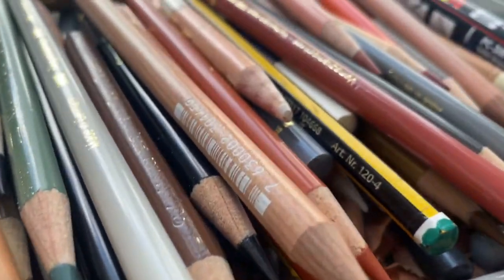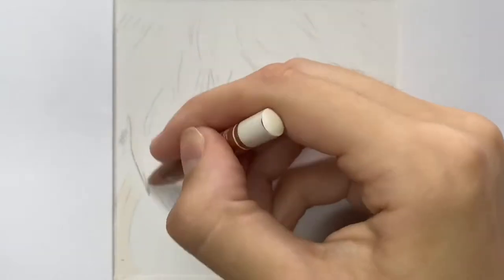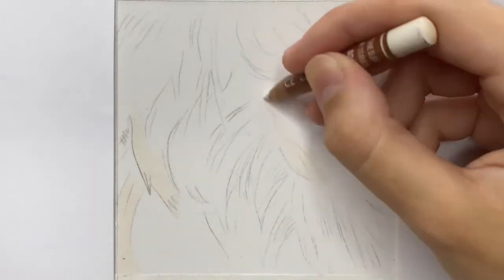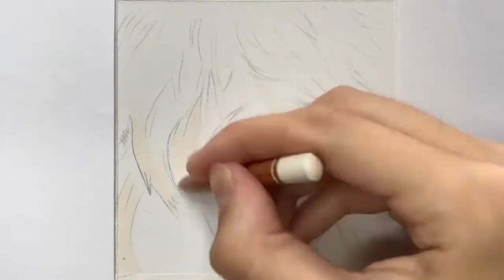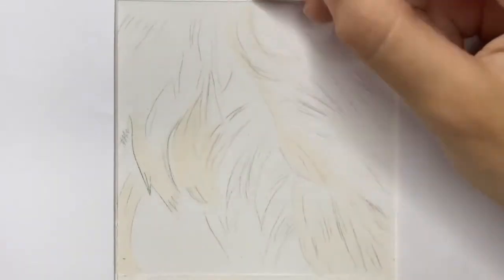Hi everyone, welcome back to my channel. I hope you're all doing well. For this video I thought I'd share with you my top tips for drawing realistic ginger fur with coloured pencils.